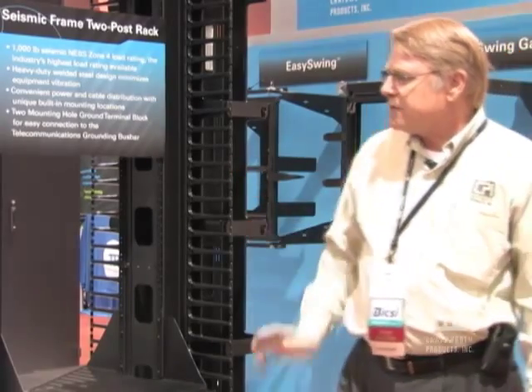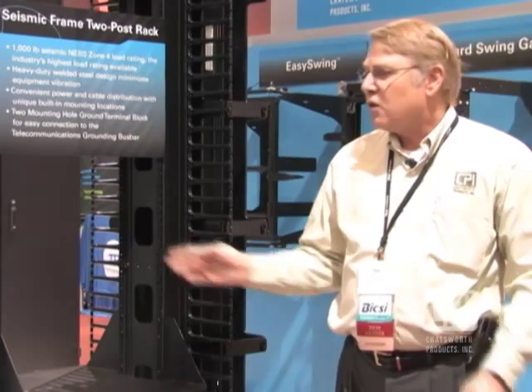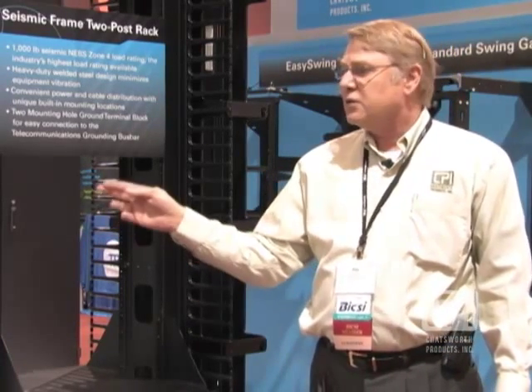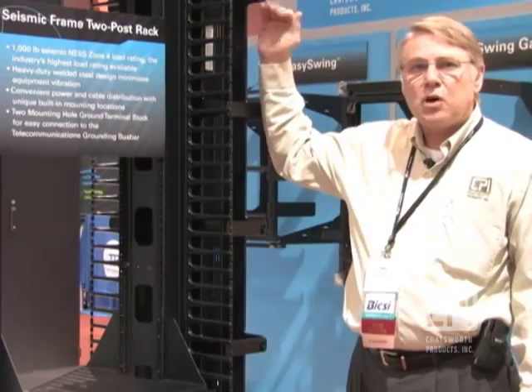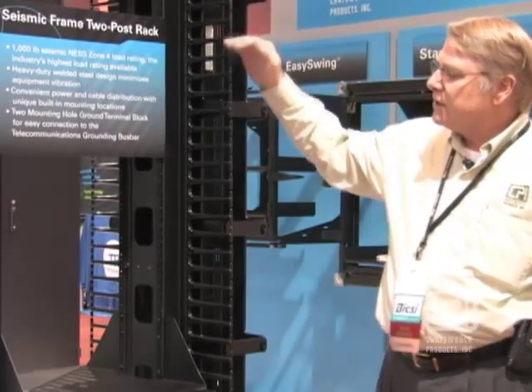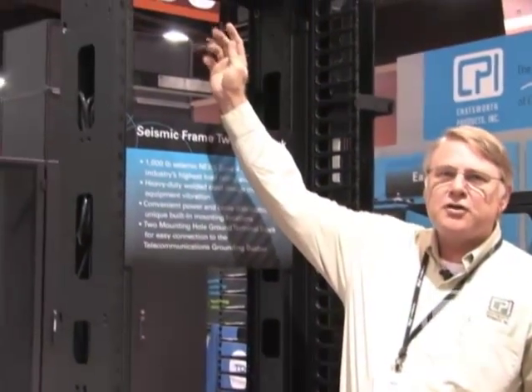The rack is available in two different sizes: a 24-inch footprint or a 28-inch footprint. The 24-inch footprint accommodates 19-inch EIA rails, available in 12-24 tapped holes or square punched holes. The 28-inch wide footprint is for 23-inch rails. Both versions are available only in a seven-foot height, which yields 44 RMUs — actually 44 and a half, but not many people will use that half RMU.